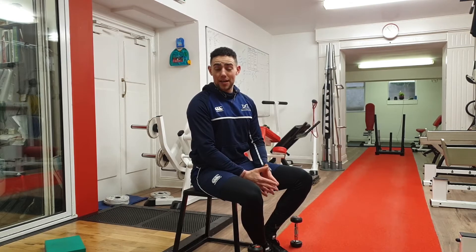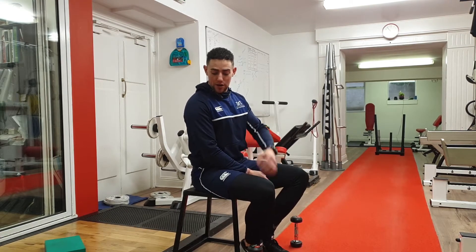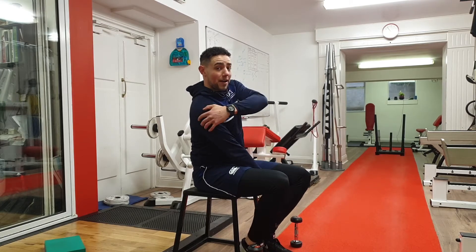Hey, Coach Elan here. I'm going to walk you through two exercises that you can do together as a superset, specifically for your shoulders. The first one is going to be a lateral raise for the middle of your shoulder. The second one is going to be a rear delt fly for your rear delts at the back of your shoulder.